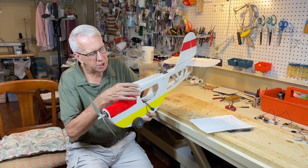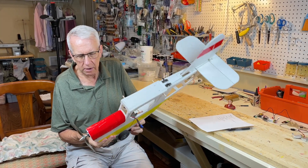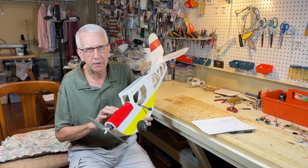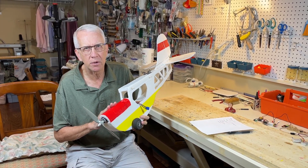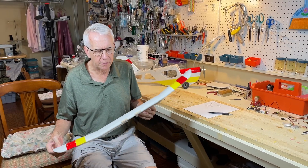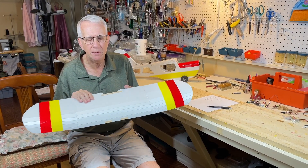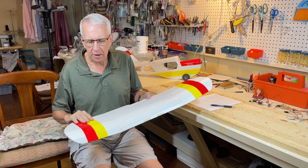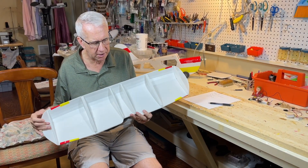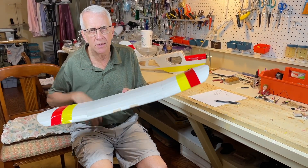I intend to put a windshield in front just to have fun with that and smooth things out a little bit. I'll also be using acrylic paints to paint it whatever paint scheme I want. On the original Slowly, I just used colored packing tape for decoration. I was very happy with how it flew, so I want to make changes to the fuselage but keep the wing just as it was. I'll take off the tape and paint with acrylics, but the wing will stay the same — I'll just have to put some different ribs in for the wider fuselage.